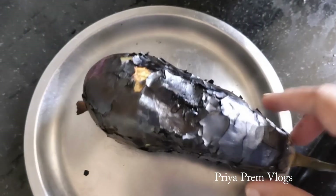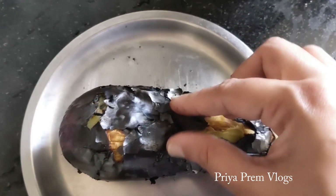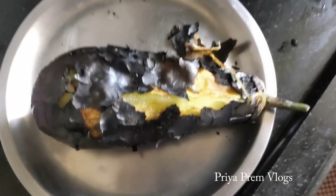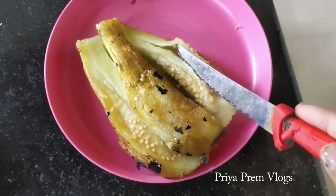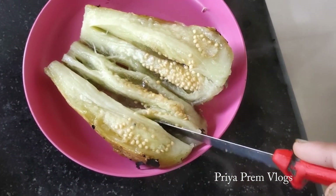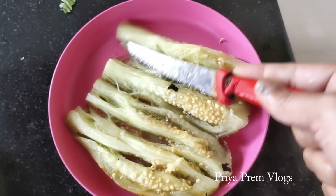I will cut it in the middle. The skin is very easy to cut. I will cut it in the face a little bit. After cutting it, I will cut it a little bit.